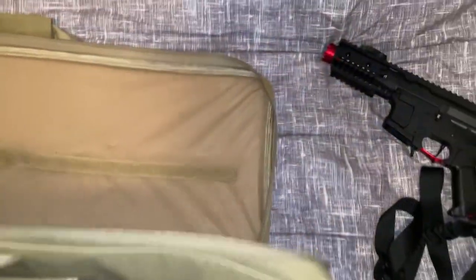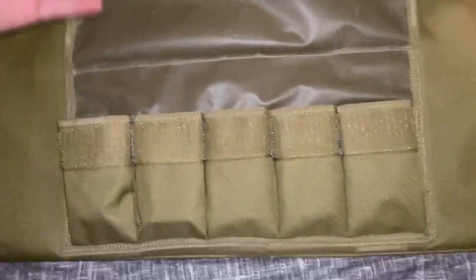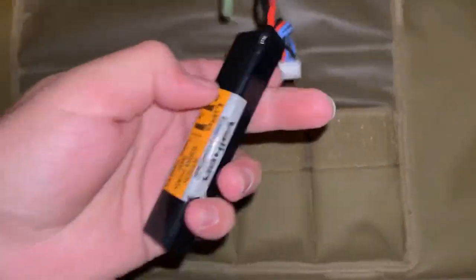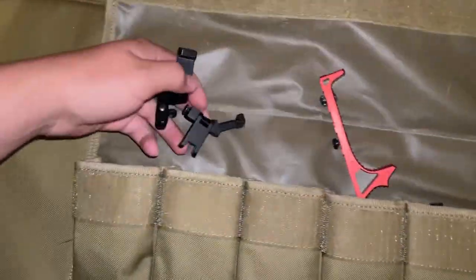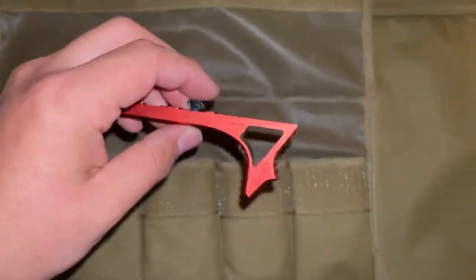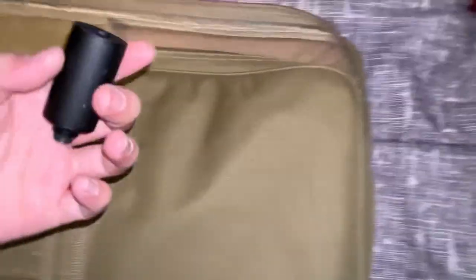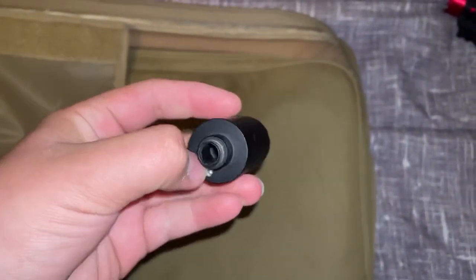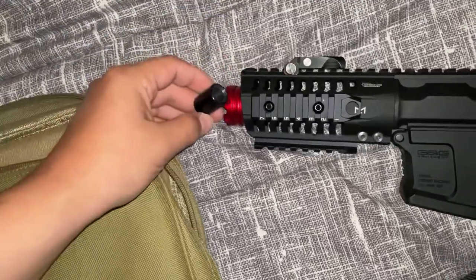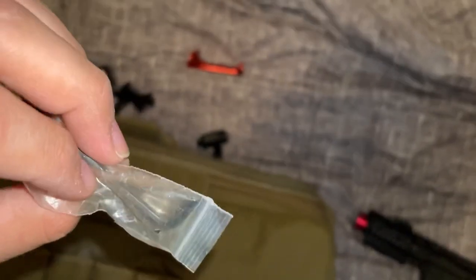Man, this is a nice gun. That cord is probably for the charger. Yep — and this is probably the battery, it goes in there. Wait, what are these? I have no idea. I didn't even ask questions, it was just a pretty good deal. This looks like maybe it goes right here. Yeah, I think this is the tracer unit — he said he was gonna include a tracer. I guess you take that red piece off and screw it in. And here's some allen keys, I don't know what size those are.